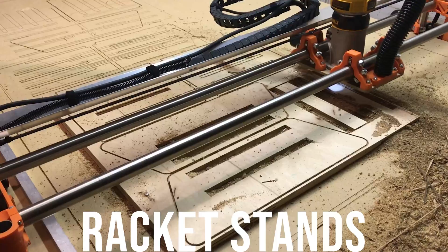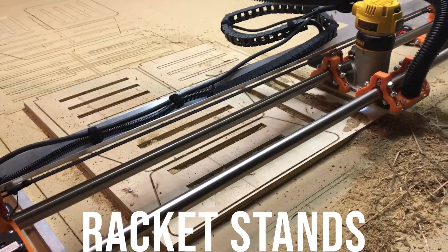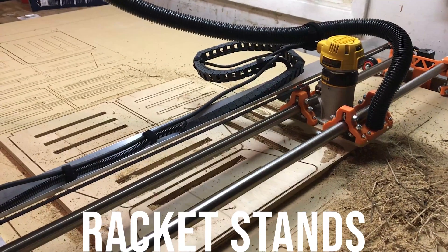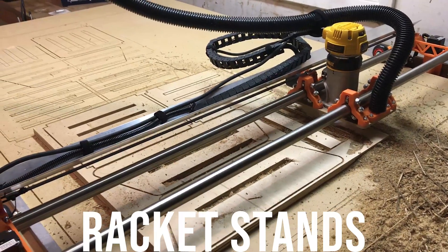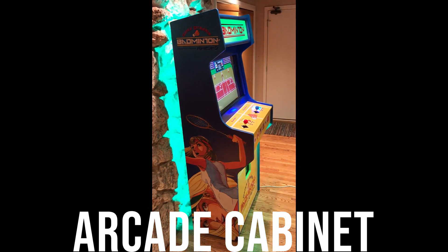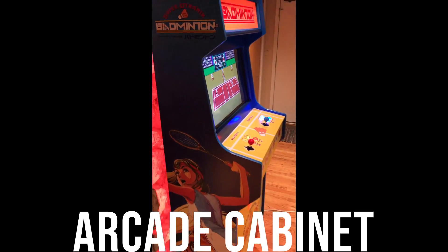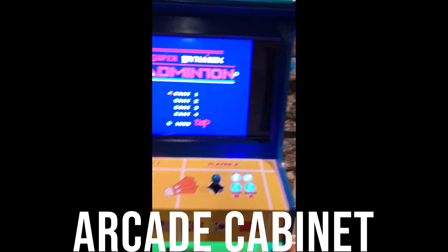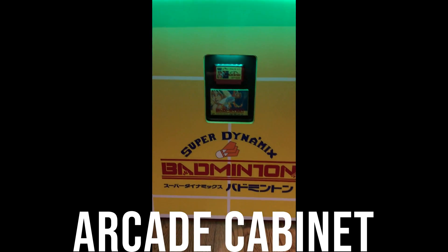My garage was very busy that day. You can see that the machine is cutting fairly slowly — you have to use some conservative speeds otherwise the machine just can't handle it. This is the second project I used the Lowrider for: to make a custom arcade cabinet. I designed it all in Fusion 360 and then exported all my g-code for the Lowrider to cut out all the different panels.